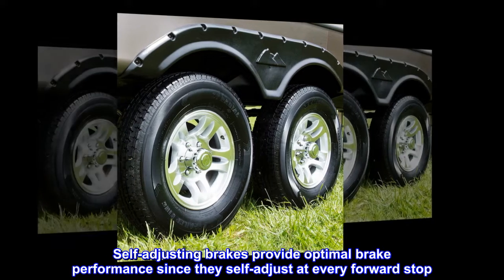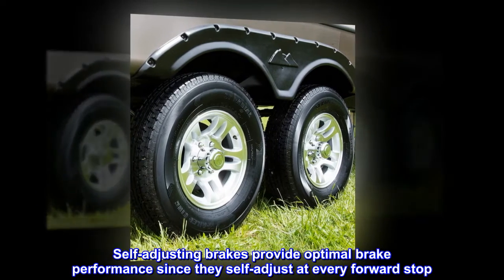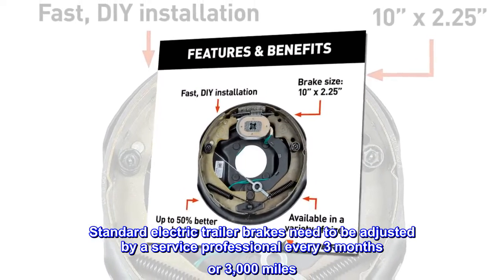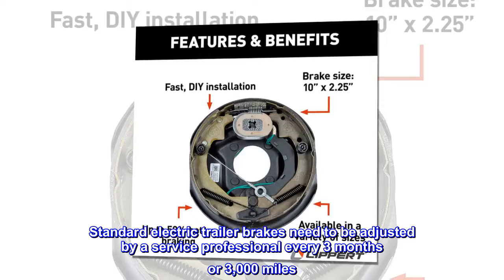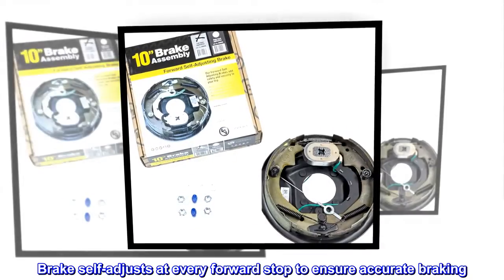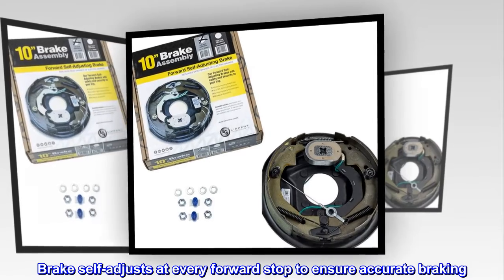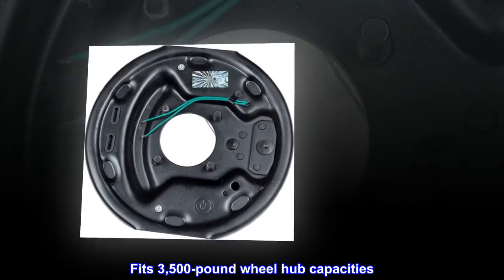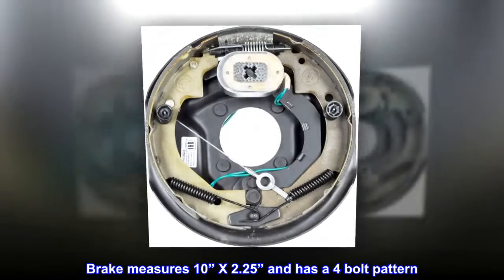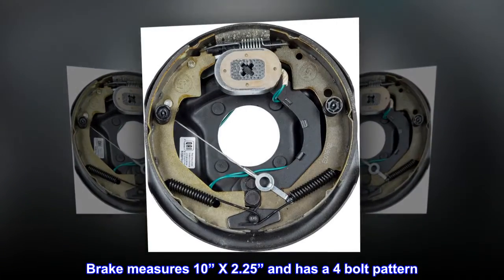Self-adjusting brakes provide optimal brake performance since they self-adjust at every forward stop. Standard electric trailer brakes need to be adjusted by a service professional every three months or 3,000 miles. Brake self-adjusts at every forward stop to ensure accurate braking. Fits 3,500-pound wheel hub capacities. Brake measures 10x2.25 and has a 4-bolt pattern.